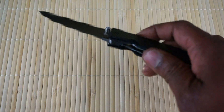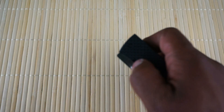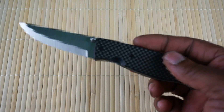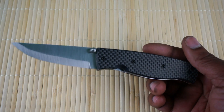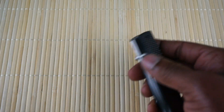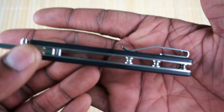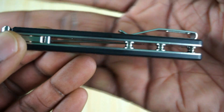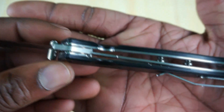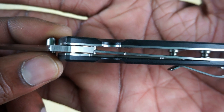My first impressions — this is fantastic. It's really smooth, opens like a dream. I'm not super good deploying via thumb studs, but I don't mind this at all — it just flies out. You can see the standoffs, stainless steel liners, liner lock with pretty early lock up.